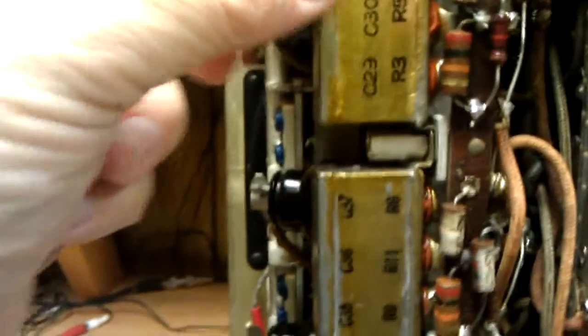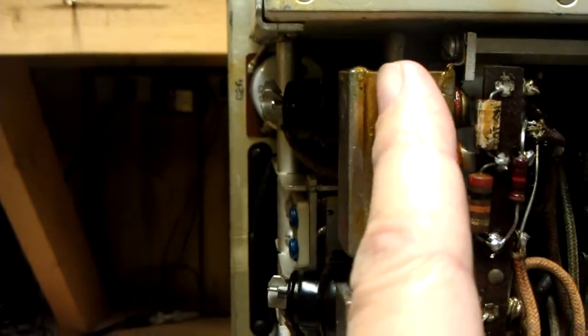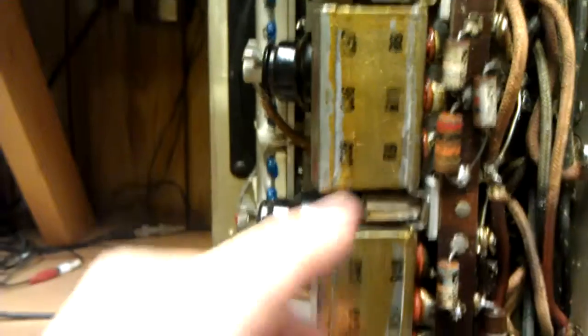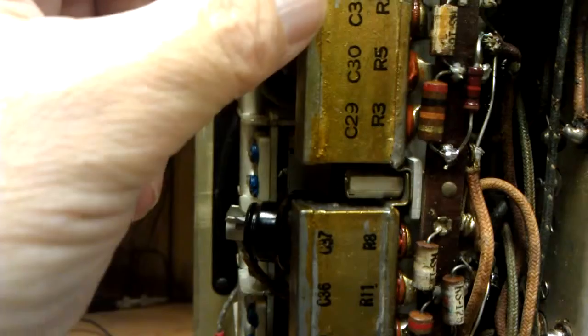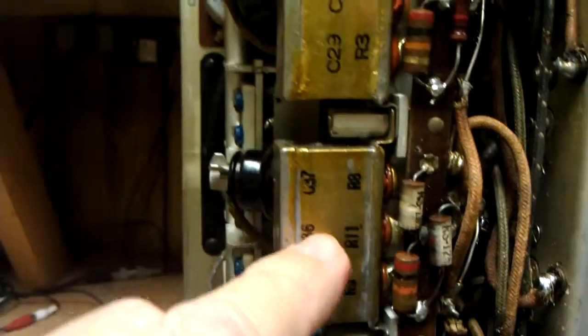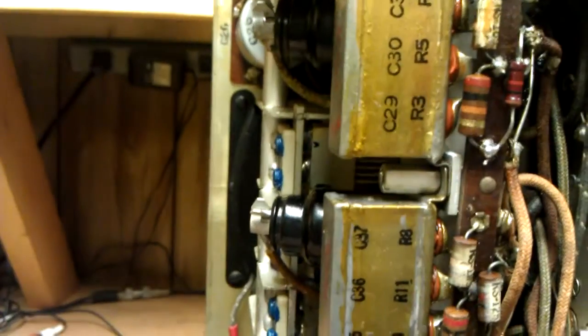My plan is to take a saber saw with a fine-tooth blade and saw right down below this seam all the way through. Take these caps off and then heat them up, take out the excess metal, replace the capacitors, and then put the caps back on. I'll probably just glue the caps on. At least that's the plan.